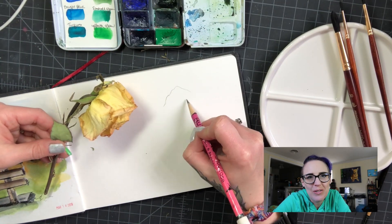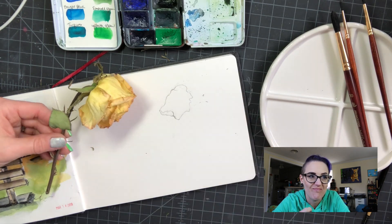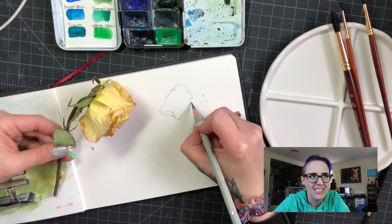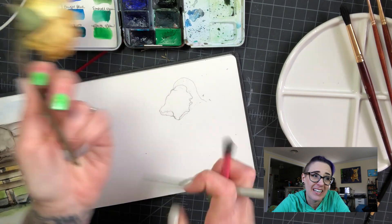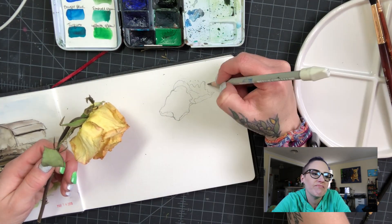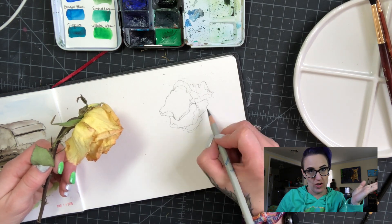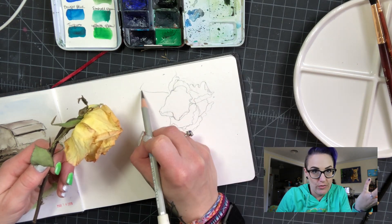Today I'm going to try to talk along with this time-lapse I did last week, but I haven't had time to do a voiceover until now. It's kind of awkward because I keep looking down at the screen, and I'm sorry about that, but I don't know how to do it any other way.